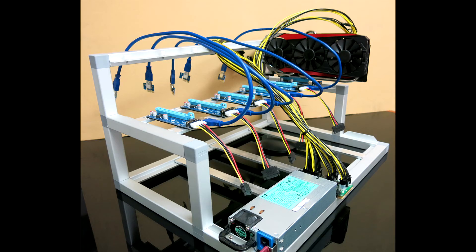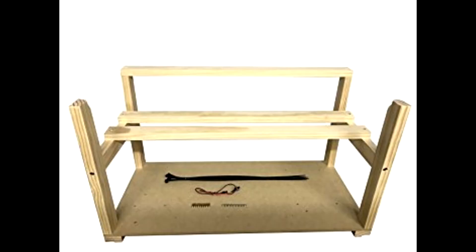When choosing a case for a computer like this, I would recommend none at all. Having your rig stay open-aired will fare a lot better for your temperatures and also cut costs. You can just leave your rig on top of the box your motherboard came in, or build a cheap frame out of wood. Most miners are open-aired, and it will save you the $30 you'd spend on a useless case.